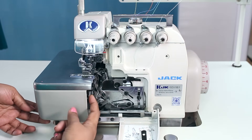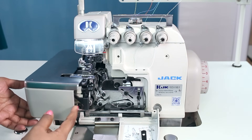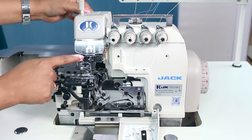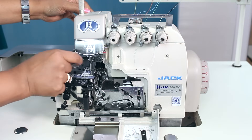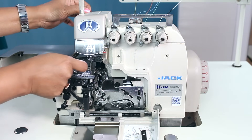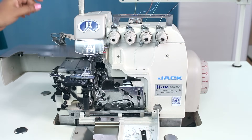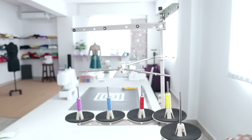Now to open this, push the button here — it will unlock. This is how you open it. You can also remove this; you'll need to remove this when you thread the needle. To remove this, push the lever back and open. Now we'll be threading one by one. Now I'll show how to thread the lower looper.